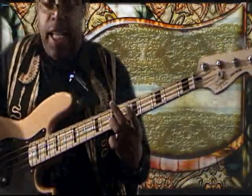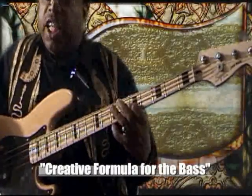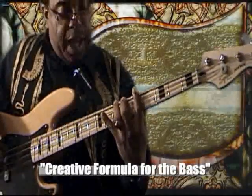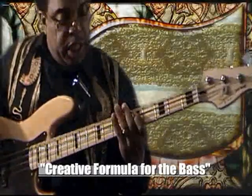Then I use a maneuver where I go F, A, G — then E, F, G — then A, B-flat, C, G — then C again, D.